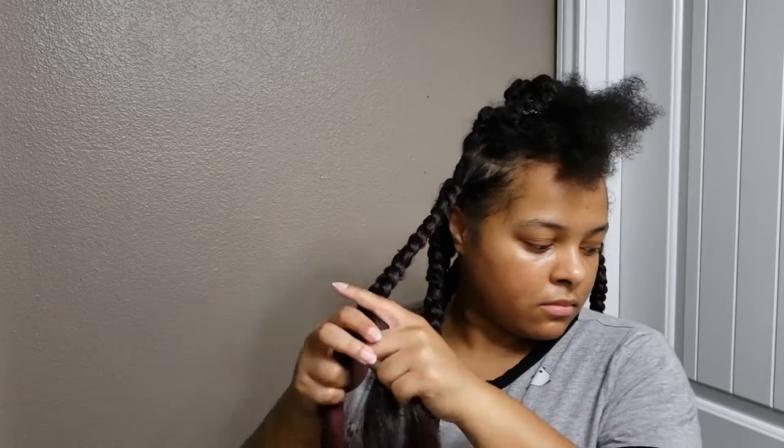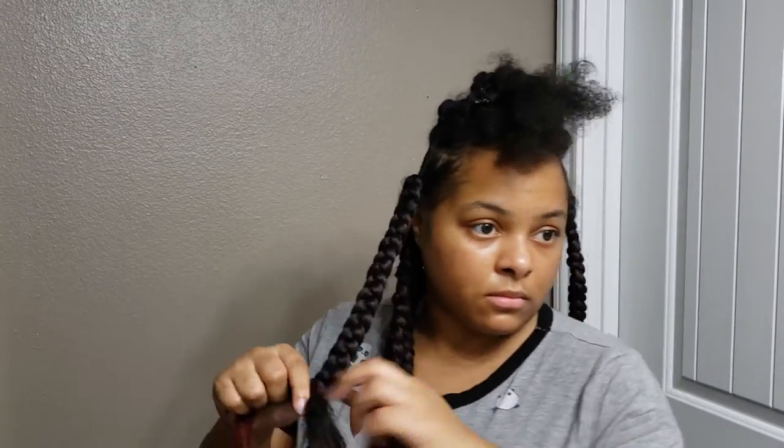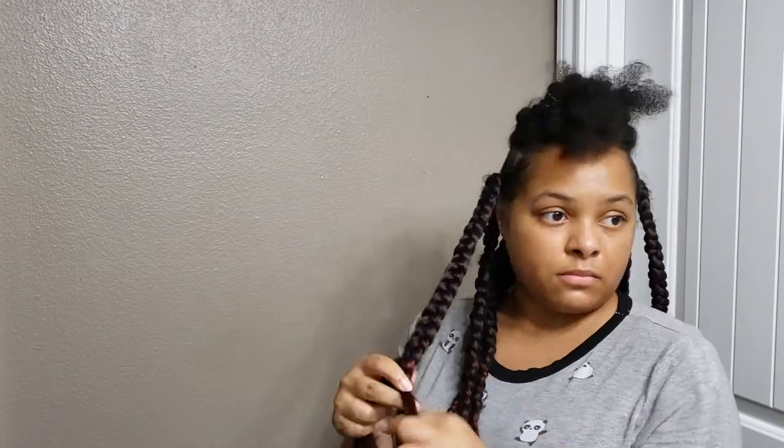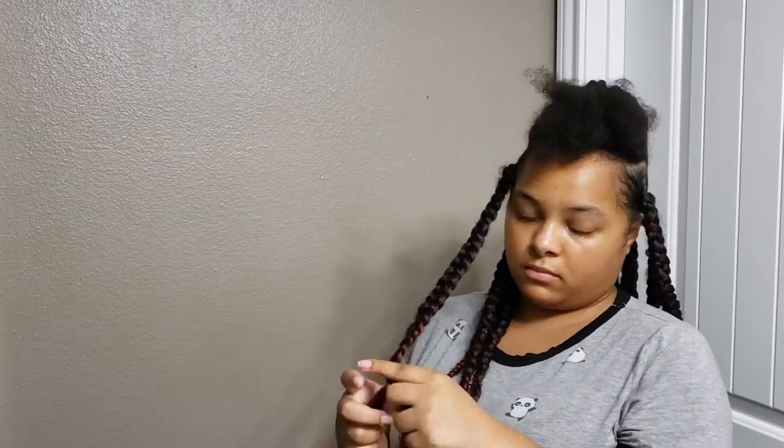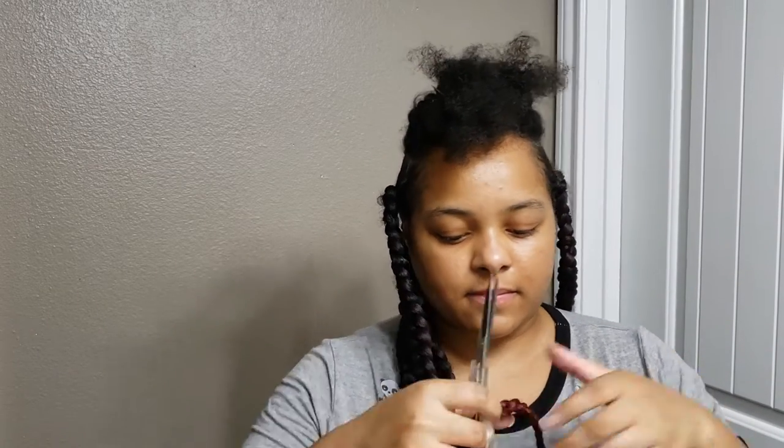If it wasn't tight enough I would have started over, which is why it's important to check early on so you're not having to rebraid the entire thing. This whole look did take maybe about three hours to braid fully, without the parting — parting took like two hours the night before. As a beginner I definitely recommend doing those two things on different days.